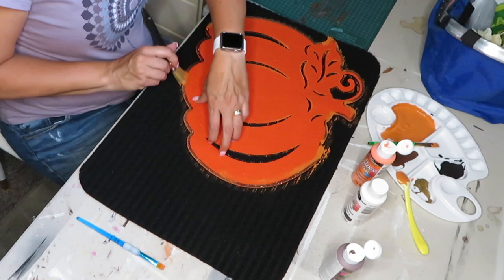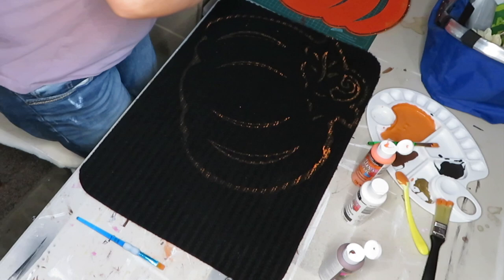These lighter ones I'm just going to fill in with black because I couldn't get it thin enough.